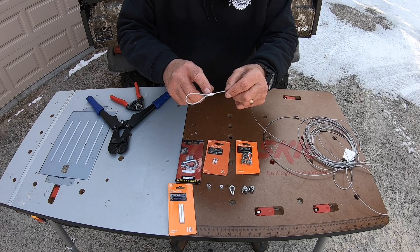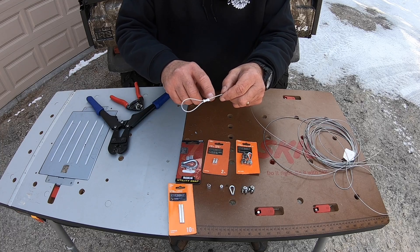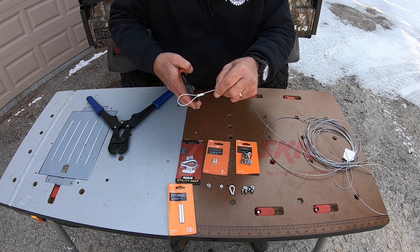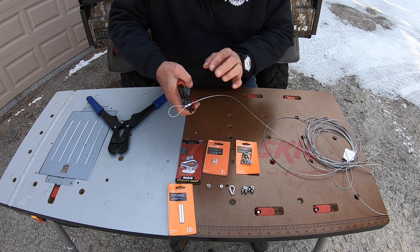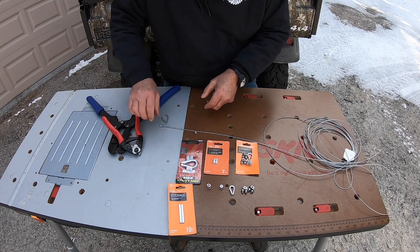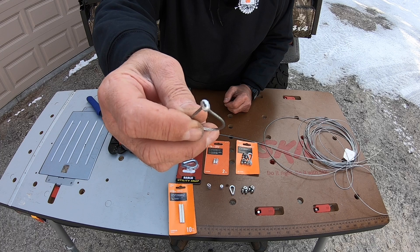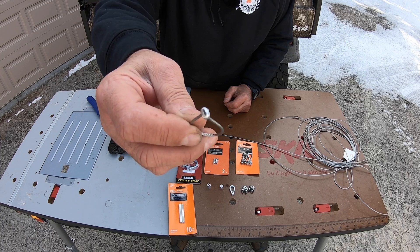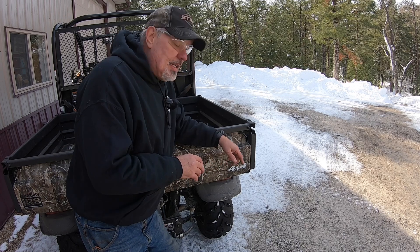The aluminum ferrule is such a soft material that it molds its way into each and every valley in the braided cable. I'll show you what it looks like inside — that's what it looks like when it conforms to all the sides of the braided cable. Now that I've shown you all the swaging tools and accessories, let's get to the fix on the Kubota.